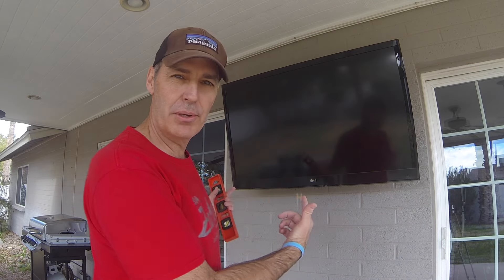Welcome to this edition of How2Q. Today I'm going to show you how to mount a TV on the wall. I could give you a number of different options, but I'm going to only give you one. Let's keep it simple.